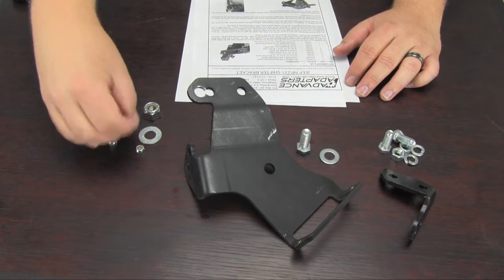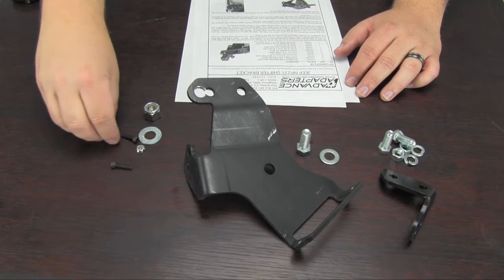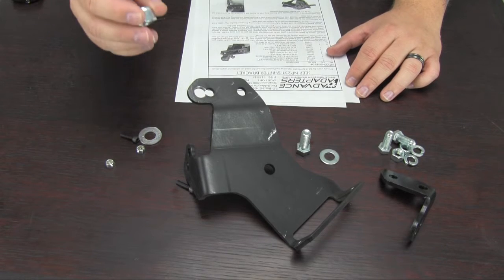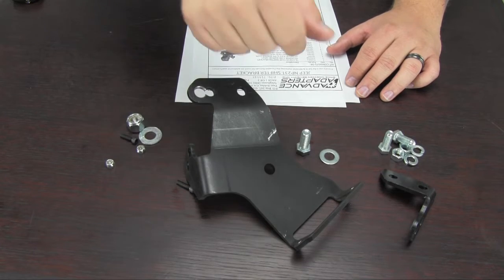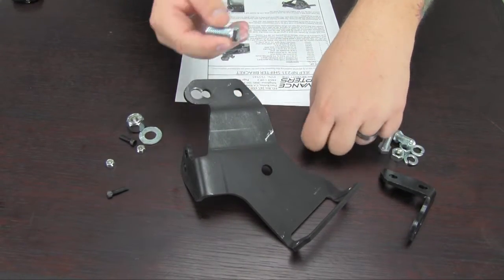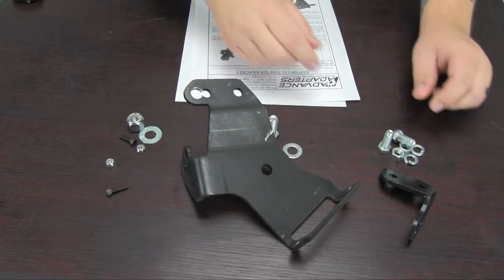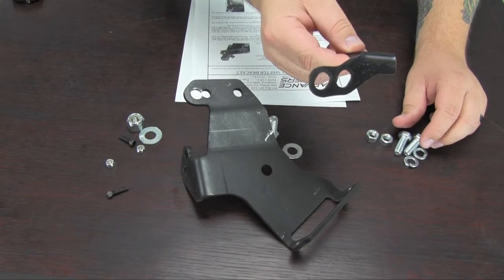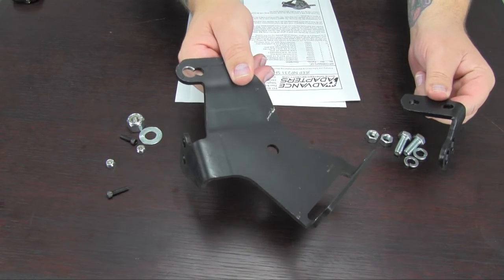Quick rundown of the hardware: you have the 10-32 3/4-inch hex head cap screws, which are for the shifter gates, along with the plated lock nuts for those. You get the 3/8-16 grade 5 plated lock nut for use with the main shifter handle that goes through the bracket. You get the bolt and washer for attaching the bracket to the transmission itself. And then you get the bolts, nuts, and lock washers for attaching the supplemental bracket to the main bracket in the case of using the NV3550 transmission.